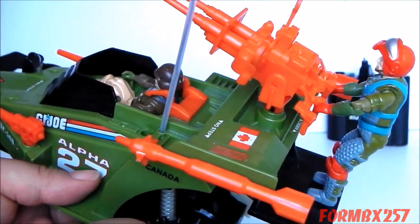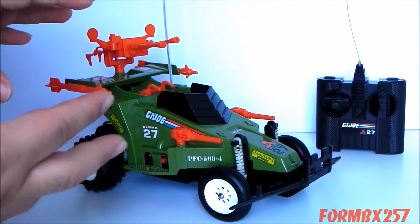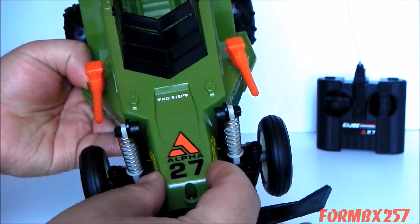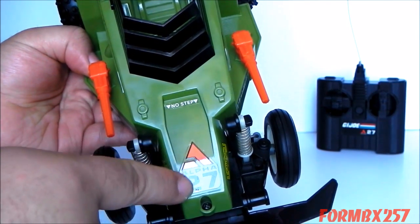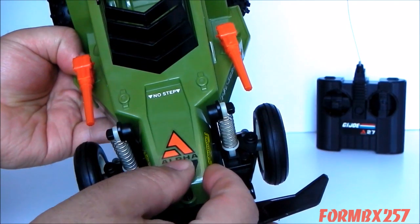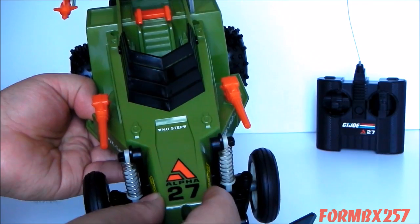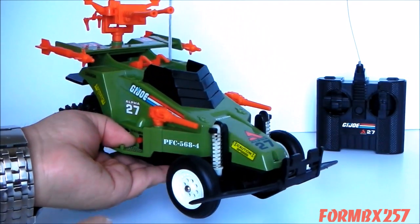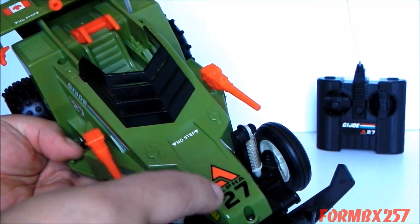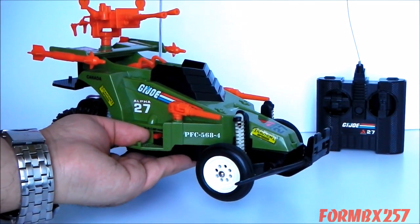I've put my favorite figure to man the back cannon of the Crossfire — Fast Draw. This looks quite a bit more reasonable with a single figure manning that cannon rather than two. Now to go over the radio control features: there is a different version — not a variant but a version — and they were sold alongside each other. My version is marked Alpha 27. There is also a different version called Delta 49. The 27 simply means the megahertz range that the remote responds to, 49 being 49 megahertz. So you could actually buy two of these and race them against each other.